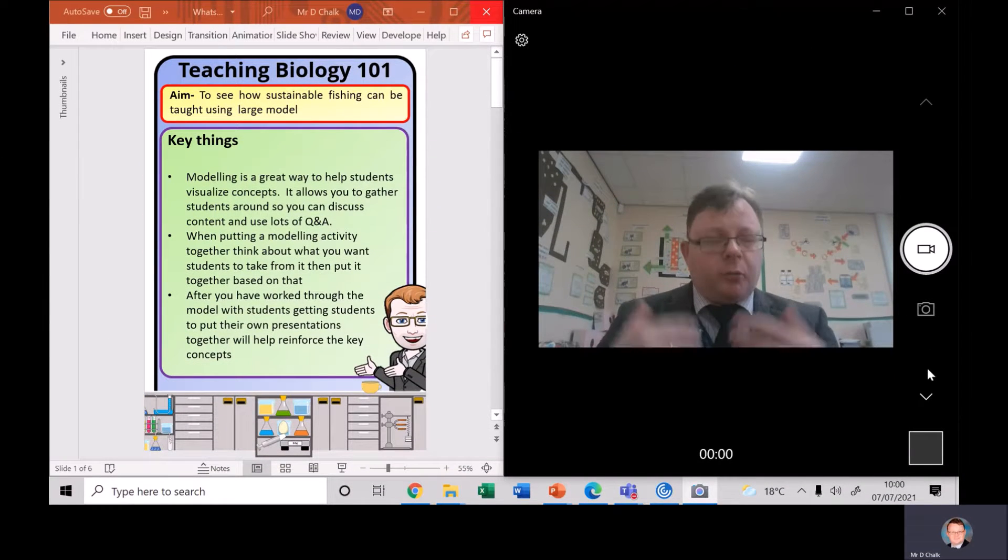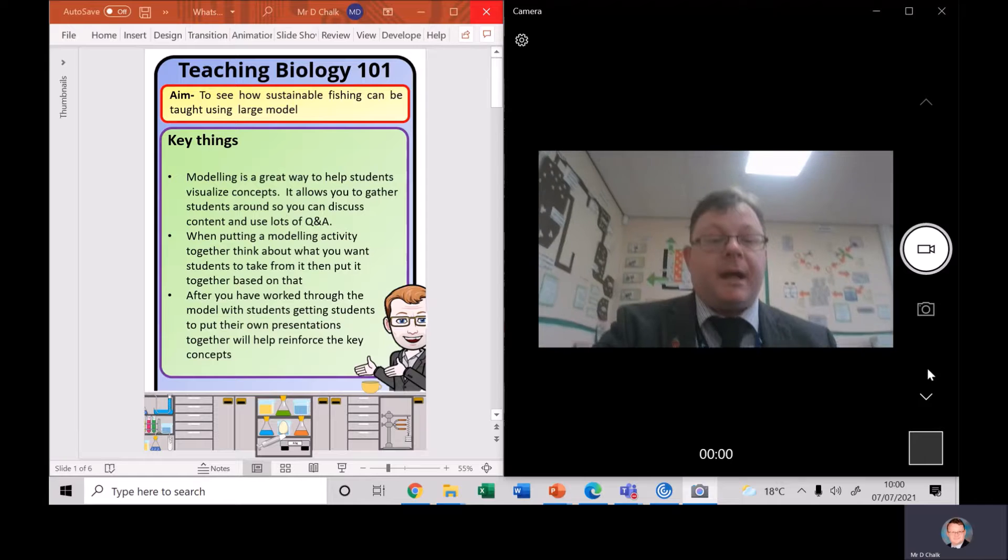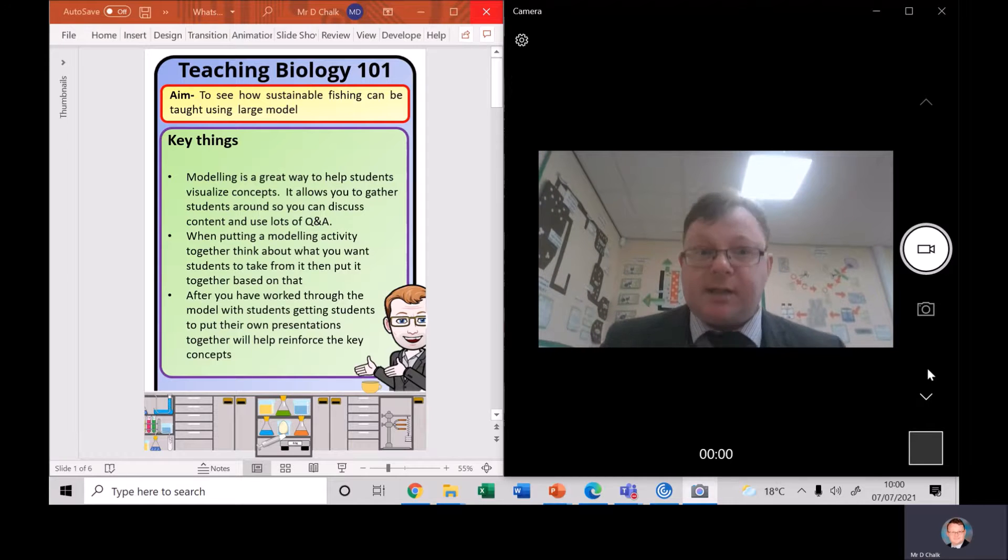One really good way I've found over the years to get students to engage with teaching about sustainable fisheries is by building a large model. This large model will allow them to visualize lots of the different points and methods of sustainable fishing that you put together.